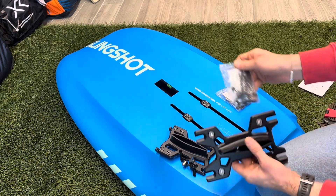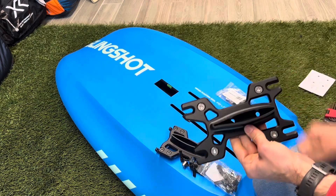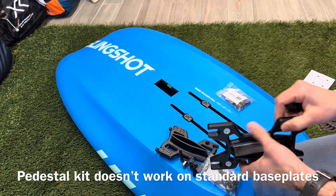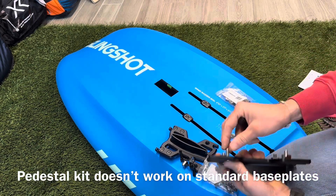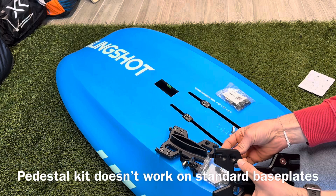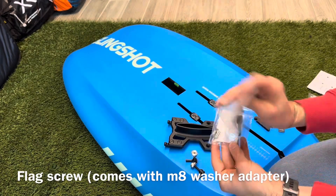Let's see if it lines up on a normal Slingshot pedestal. As we said, it doesn't work on a standard base plate — I'll just throw one on so you can see — but the prongs are a little too long, so they actually get in the way of that internal piece grabbing inside the track.